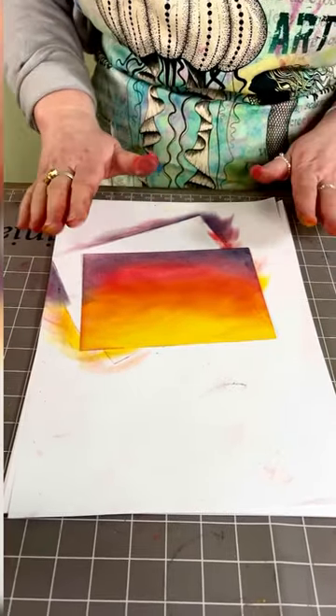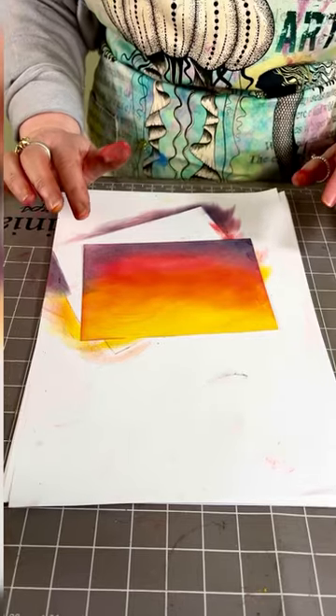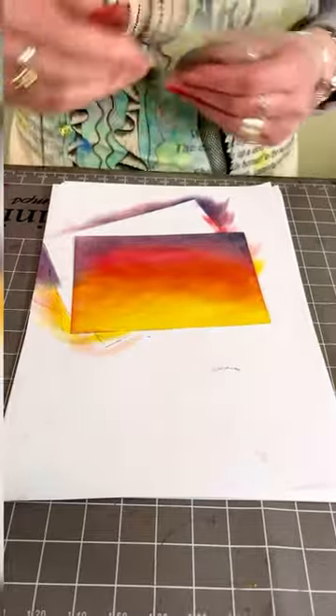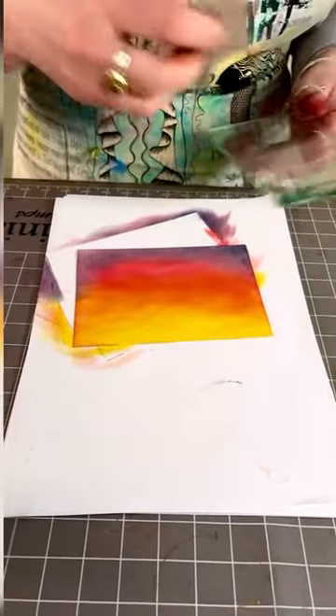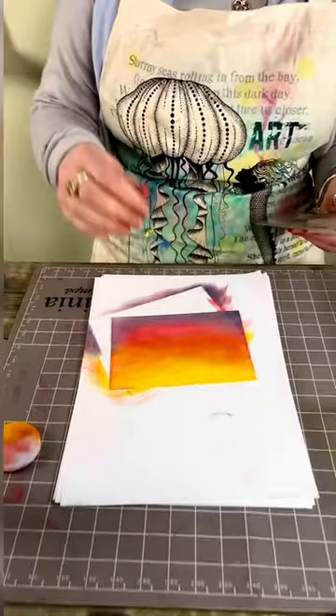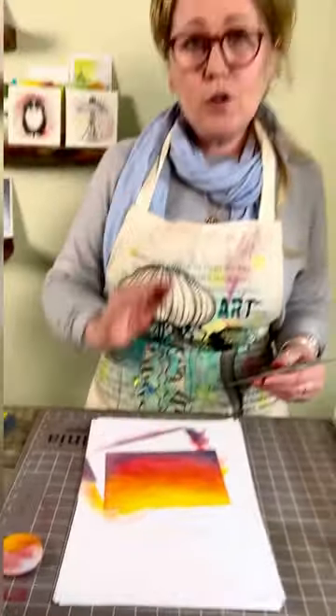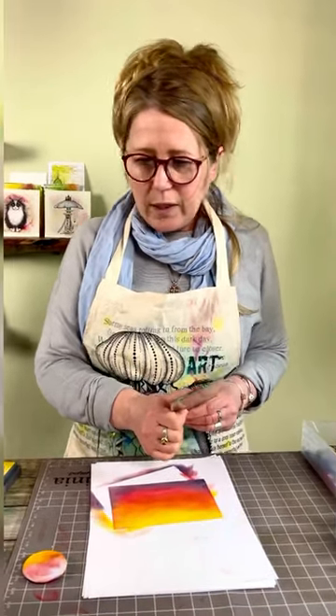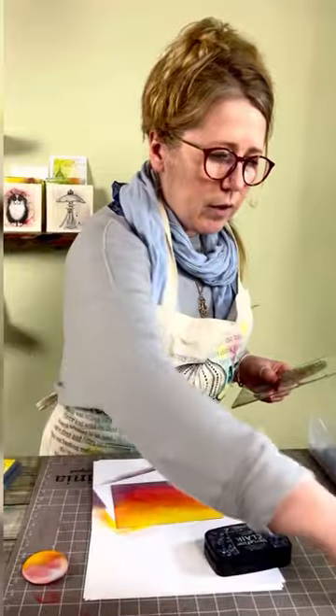What you would normally do now is have a fixative and just spray lightly over the top to fix everything down so you can stamp onto it. Some people use a hairspray to do that. Today, just for quickness, I'm not actually going to use anything, but if you want to fix your card then do use a fixative — especially if you're sending it through the post.